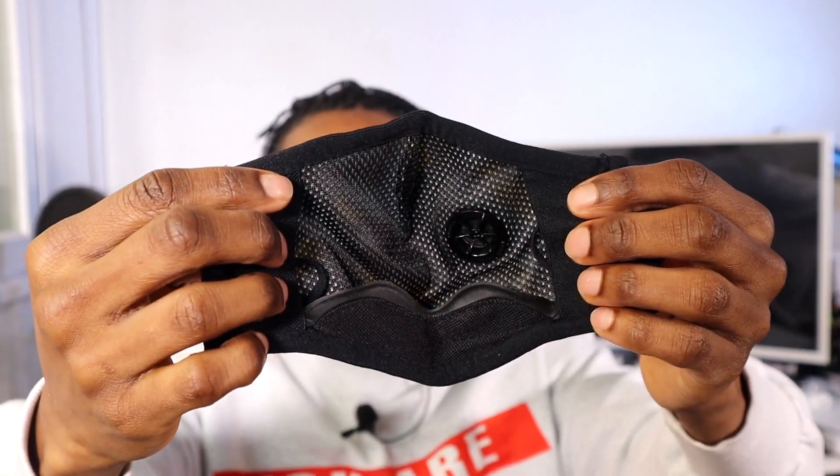Do not iron, do not tumble dry, do not dry clean, do not bleach — hand wash lukewarm. As you can see there's like five layers on this. I opened the mask up right here. You can check it and you just put it on your face. Here's the filter. How many filters does it come with? Here's the filters — I guess it comes with five filters.